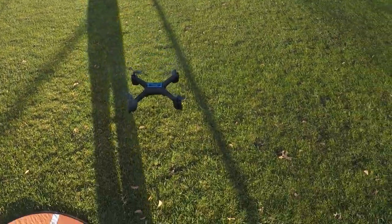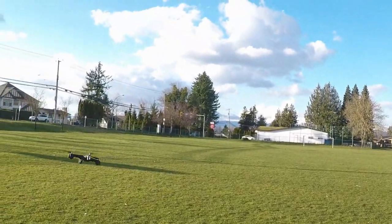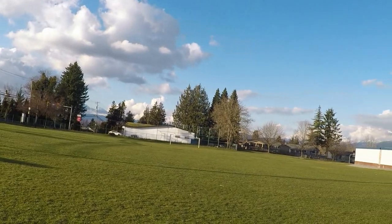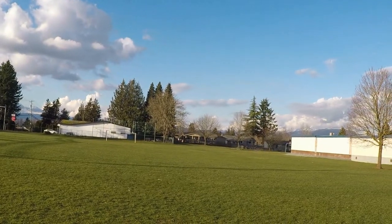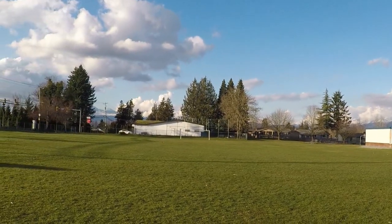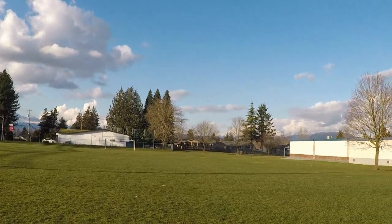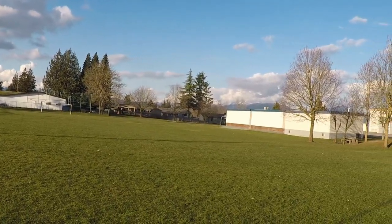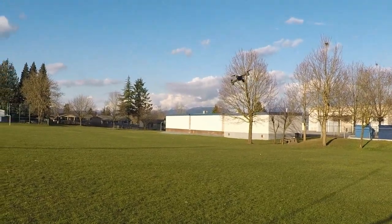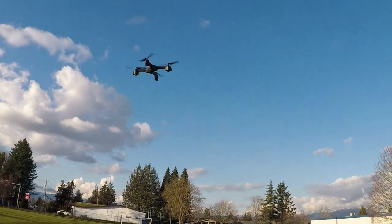Kind of a cool looking drone, it's pretty quiet. Let's take it out for a little spin. We've got a pretty good pitch there on first rate — not overly fast but decent. We're at a soccer field here so we don't have a very large space to test in, but it's good enough. That's first rate of speed, not bad. Let's check out the yaw rate — a decent yaw rate for first speed.